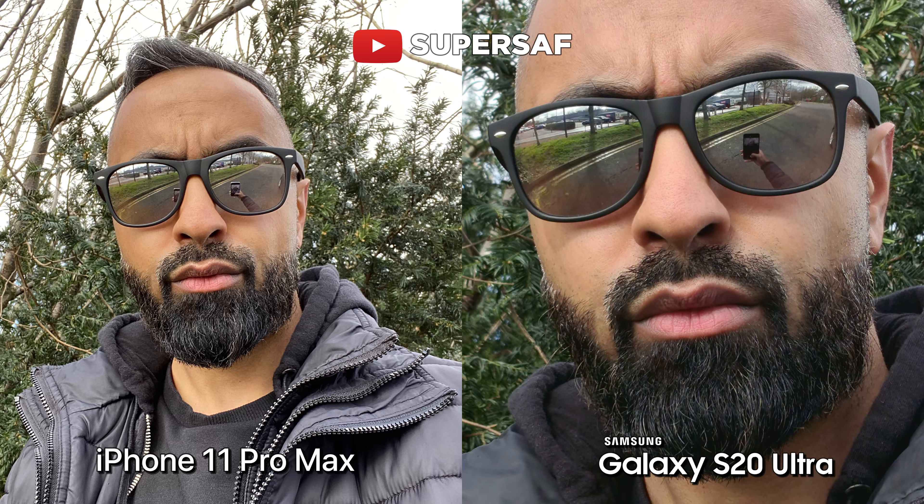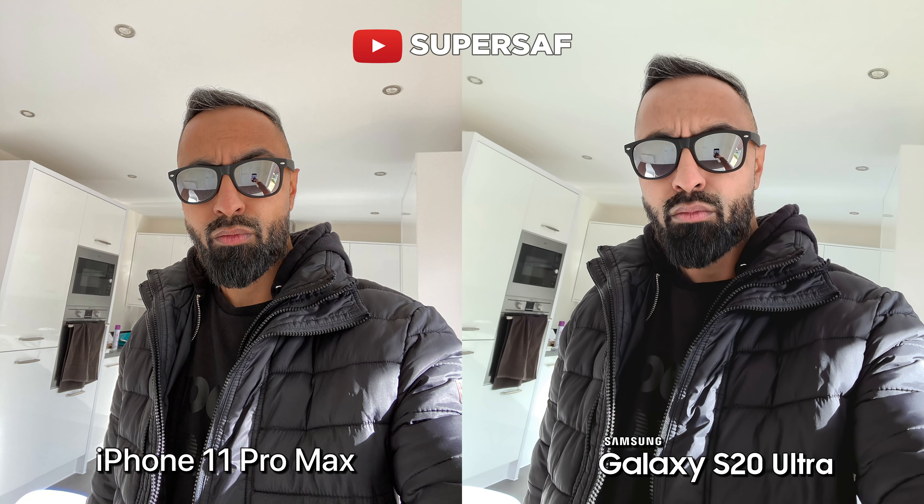But at 40 megapixels you're going to be getting a lot more detail. So if we crop in 100%, you can see more of my pores and all the grays in my beard. You're generally going to be shooting at 10 megapixels, but if you want you can shoot at 40. This image was taken indoors with very good lighting coming in from outside. Both are doing really good overall, however the colors are off on both. The iPhone 11 Pro Max is making me look a bit too orange, whereas the S20 Ultra is making me look a bit too white. My actual skin color is somewhere in between these two. Both are doing pretty good, and the iPhone 11 Pro Max is also a little bit wider compared to the S20 Ultra.